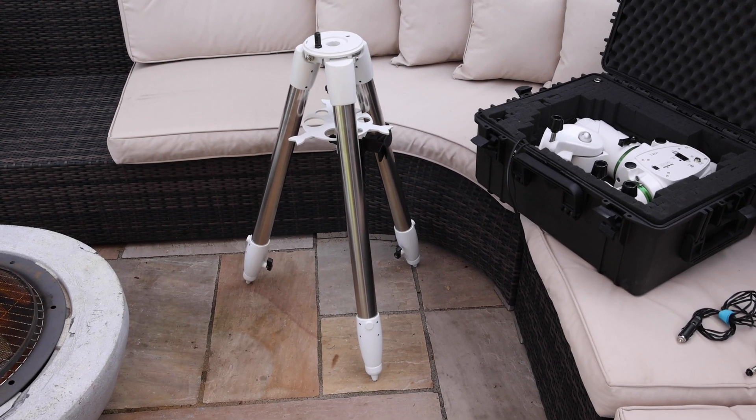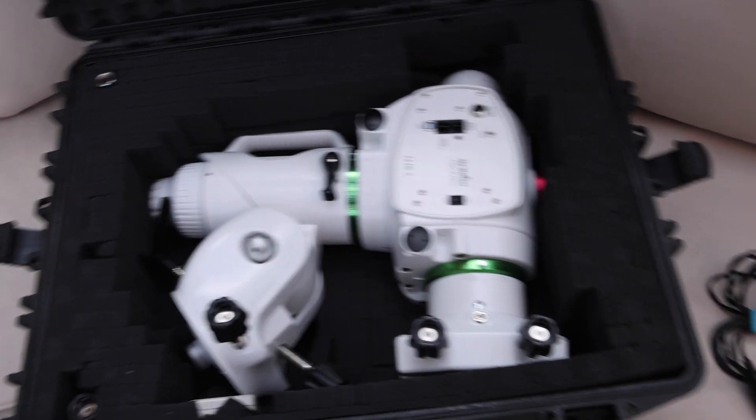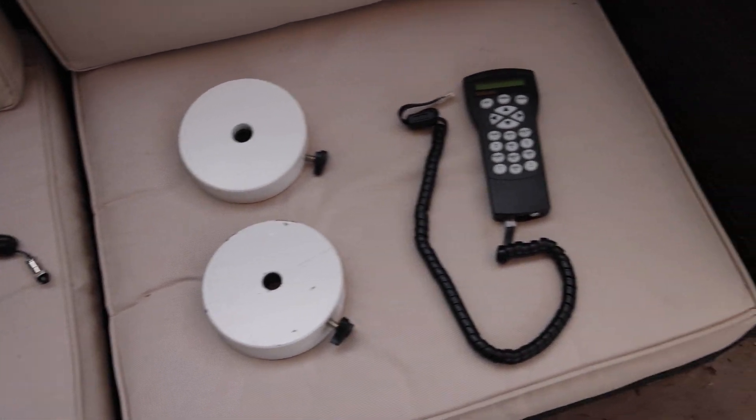The mount comprises the tripod and spreader plate, the mount head itself, a DC power cable, five kilogram counterweights, and a hand controller.